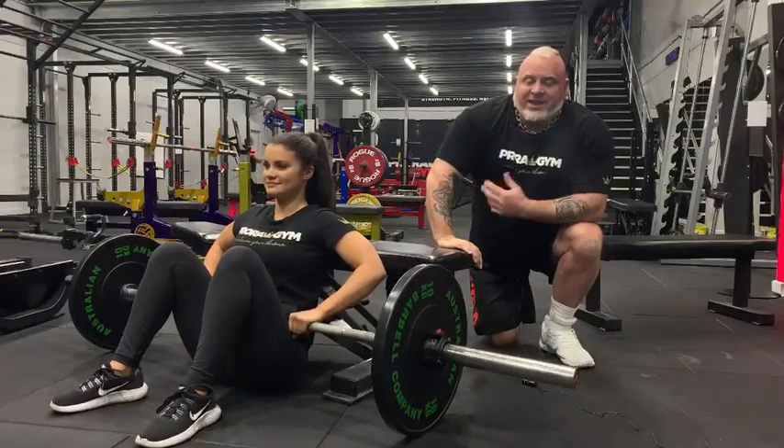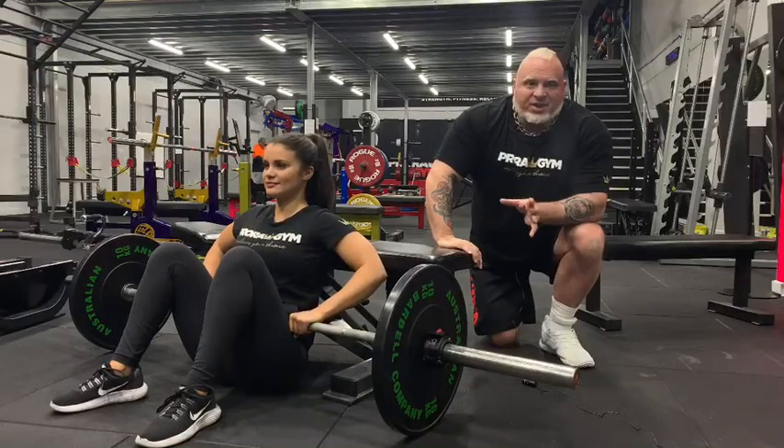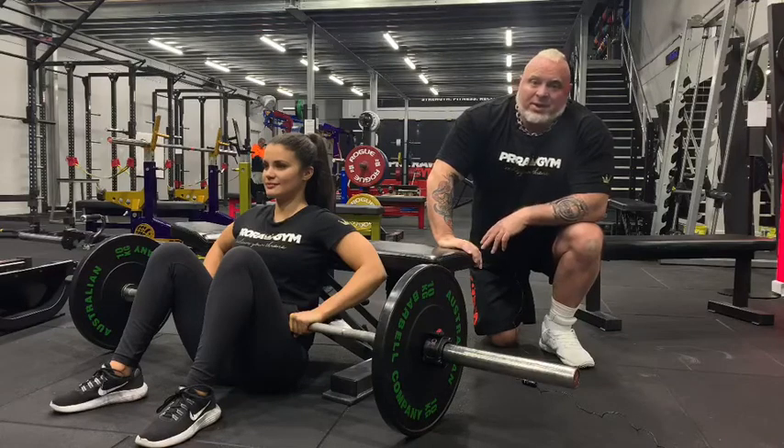Barbell hip thrust. Danny's going to demonstrate how to correctly perform the barbell hip thrust.